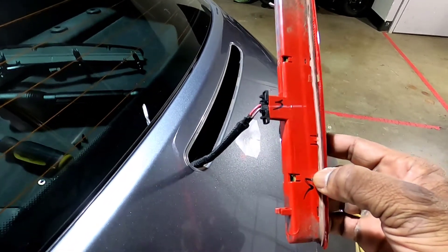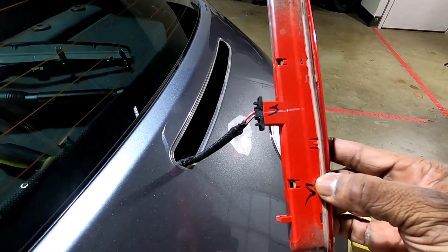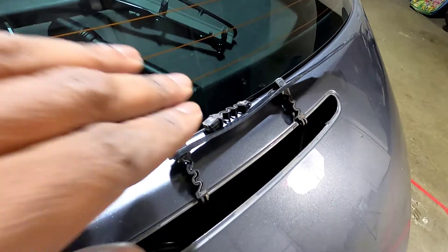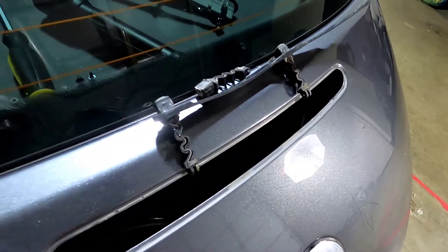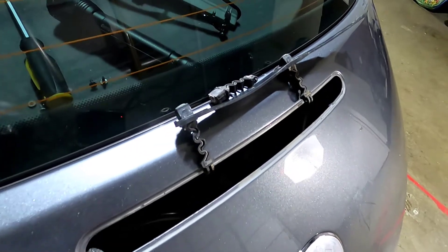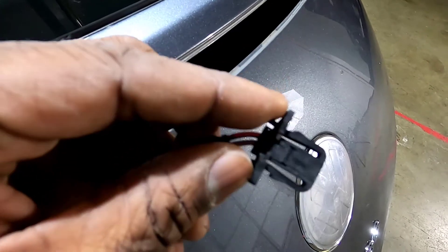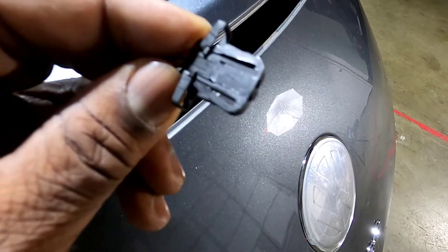There's only one connector connecting and holding this. Go ahead and unplug it, plug in the new one, test it out, and put it back together. You're also going to want to fish out any old parts that break off the back — you don't want to leave them in there. The way this clip works is pretty straightforward: it just squeezes in on the inside and then you pull it out.